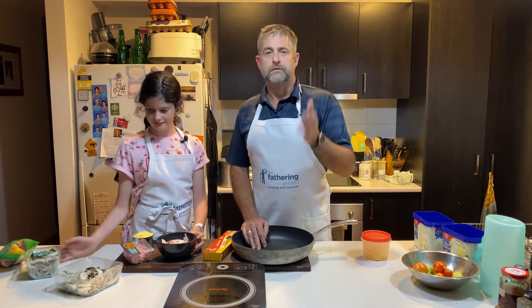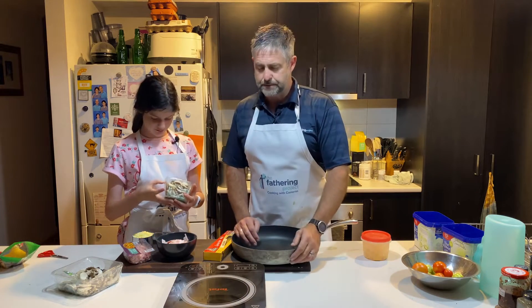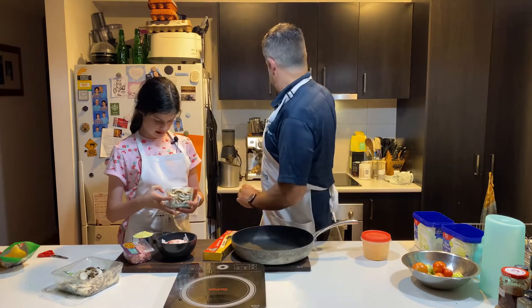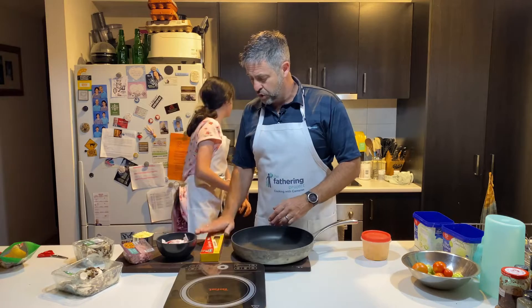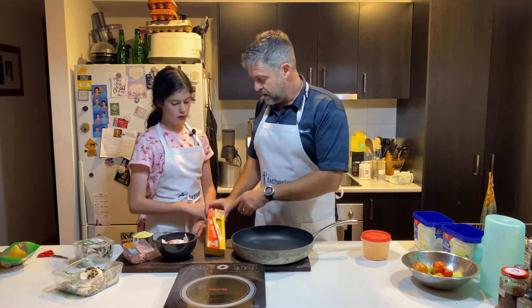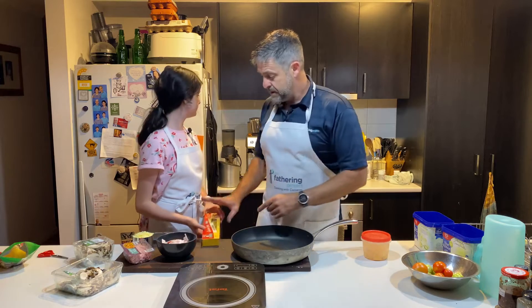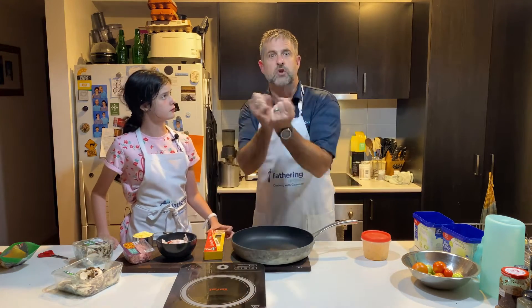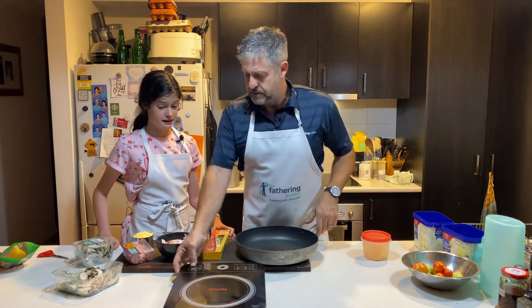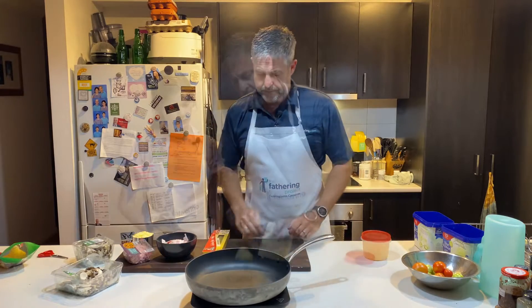We've got just enough room for some mushrooms, so we're going to throw some mushies in there because we like mushrooms. We've got some water boiling away in the background and we're going to throw the pasta in shortly. I actually bought some fettuccine this time. We're going to get our bacon cooking because we want to make it nice and crispy — not burnt, crispy. Can you turn the stove on please? Sure, we're on.